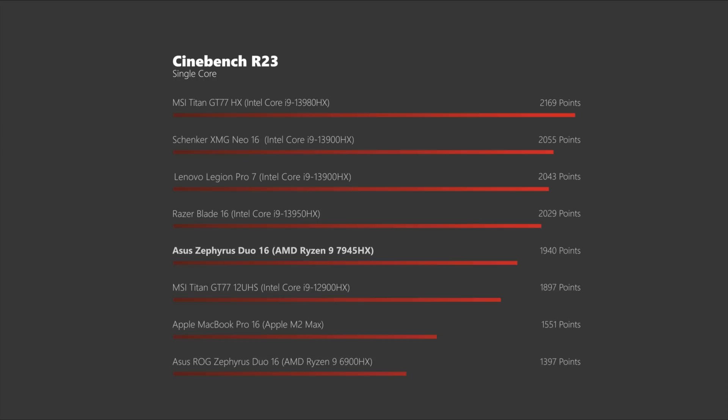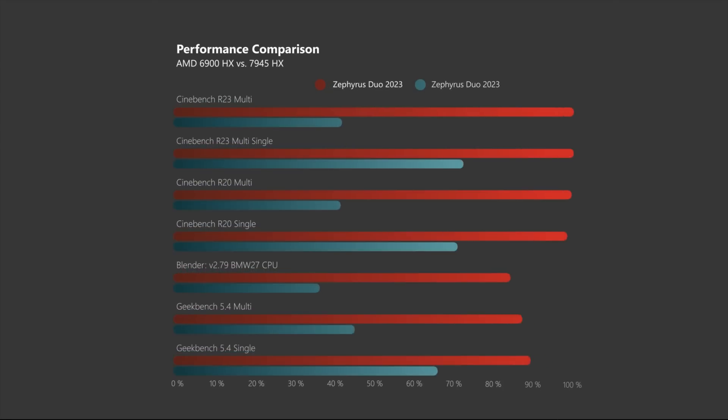What is even more impressive is when we compare the Ryzen 7000 chip to AMD's high-end offering from last year, the 6900HX we also tested in the 2022 version of the Zephyrus Duo. Cinebench R23 scores more than doubled and overall we observed an almost 70% performance improvement. Well done, AMD — this is how you crash a party!